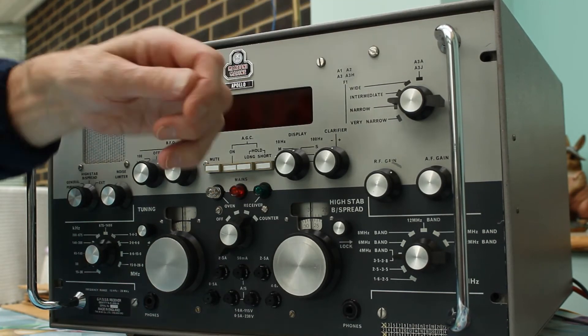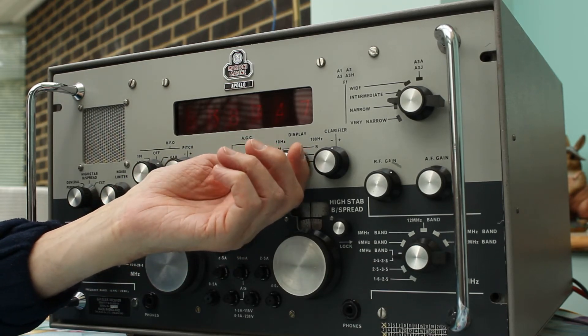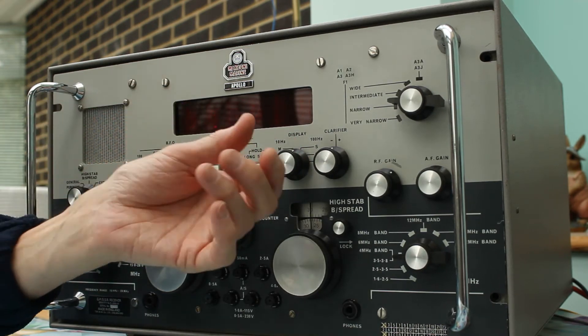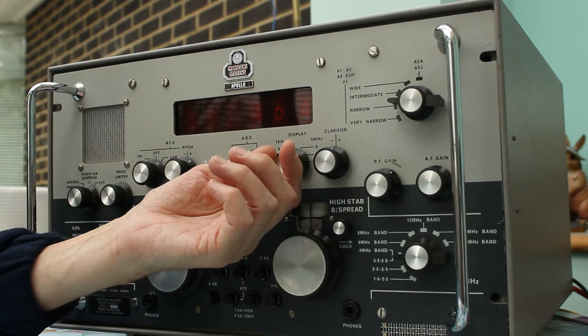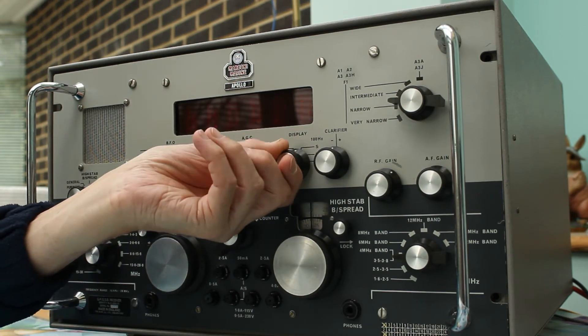Over on this side, the display can be switched into semi-permanent — so short, medium and long — it changes the gating period. But generally most people leave it at 100 hertz, or you can change it and just display the last few digits, should you so wish.